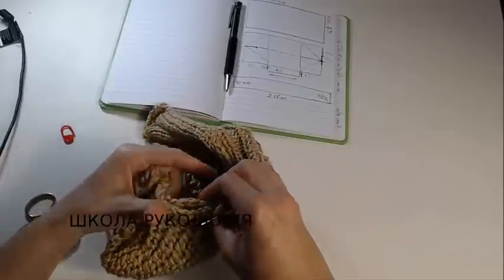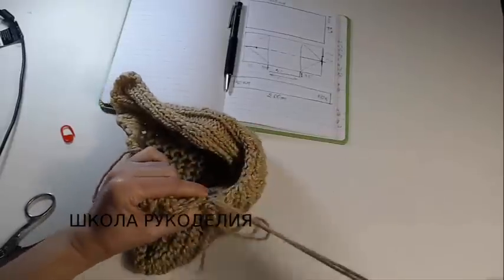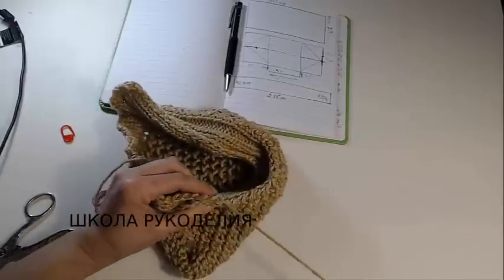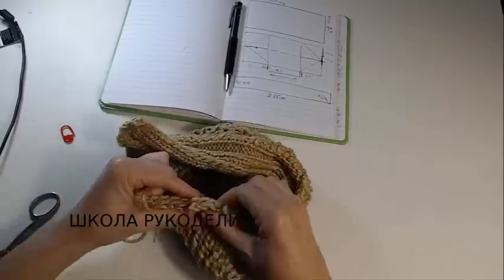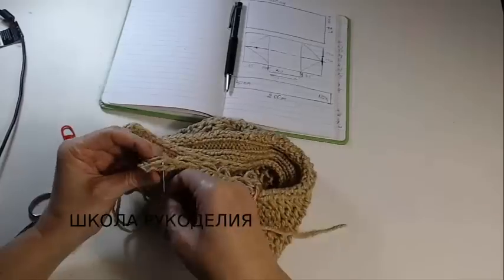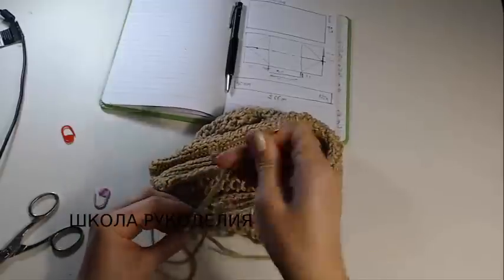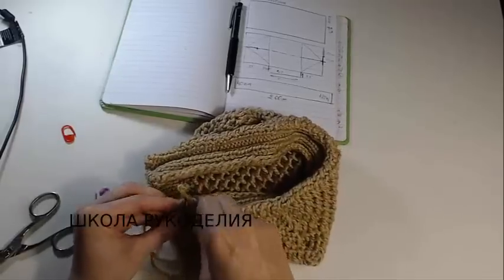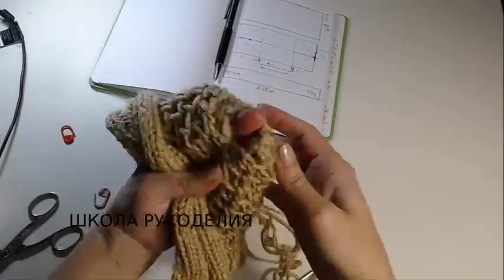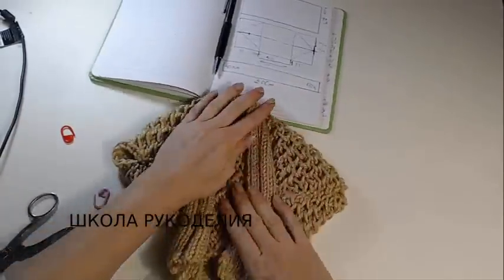Здесь тоже распределяем равномерно и пришиваем. В большом варианте это делается немного подольше, но это стоит того — кардиган стоит того, чтобы с ним повозиться. Вот она наша планка — в лицевой стороне выглядит вот так. Параллельно я вам показываю фотки, как это выглядит в натуральную величину.